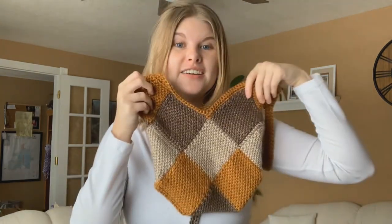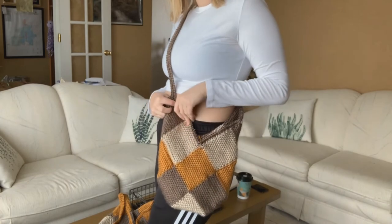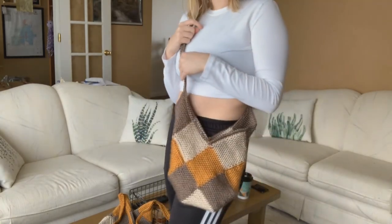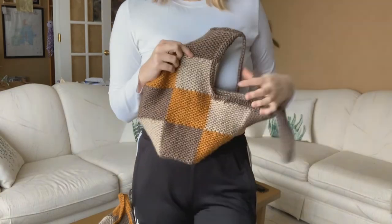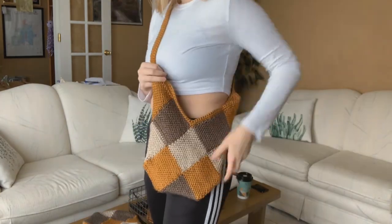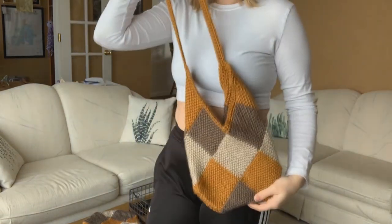Let me know if you try this pattern and tag me — I would love to see all the different colors you make! Thank you so much for watching. If you want to see more videos like this, please like, subscribe, and comment. The pattern is linked down below in the description and I'm so excited to see what you guys make!